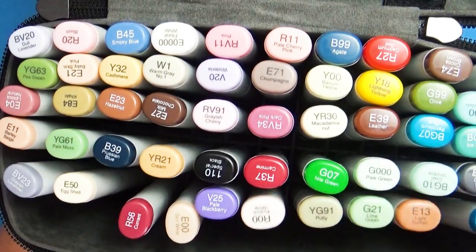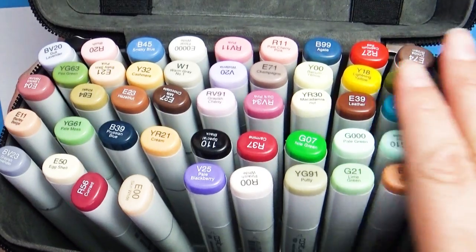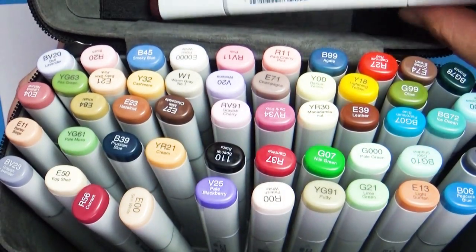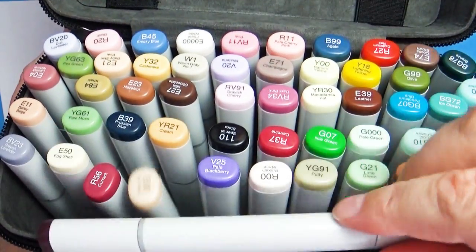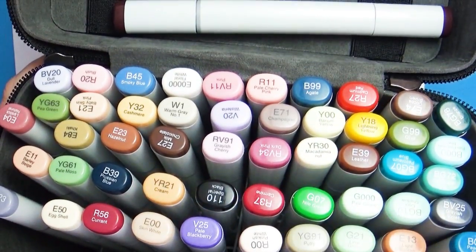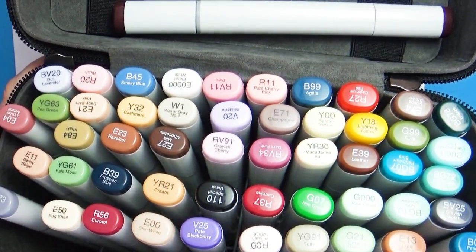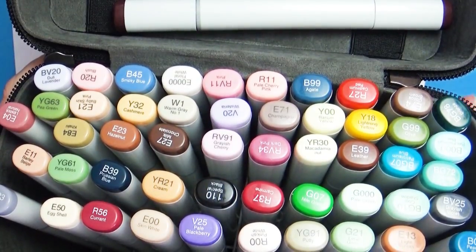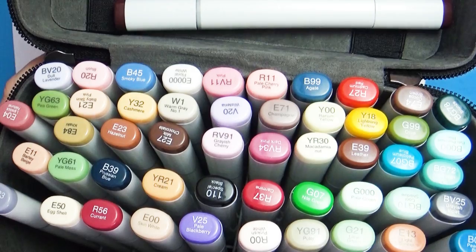Now let's talk about the markers that I brought. I chose to bring 51 markers with me. Let me go ahead and swatch through all the colors I chose really quickly, and then tell you which ones I used a lot, which ones I didn't use at all, and which colors I wish I would have brought.